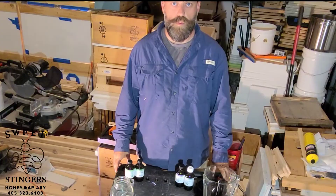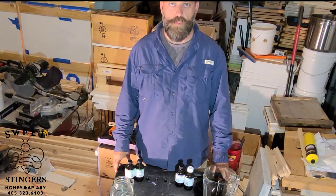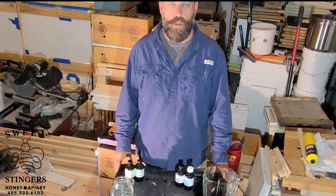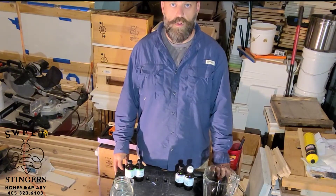How's it going everyone? Jocelyn with Swiss Stingers. Today we're going to show you how to blend up a homemade stimulant you can add to your syrup if you choose to.